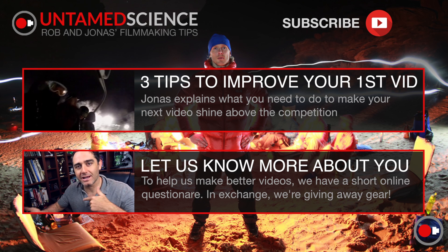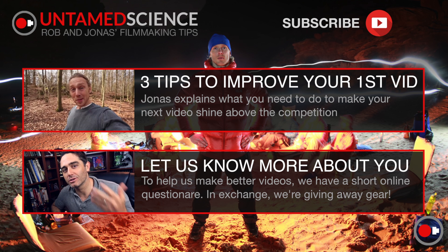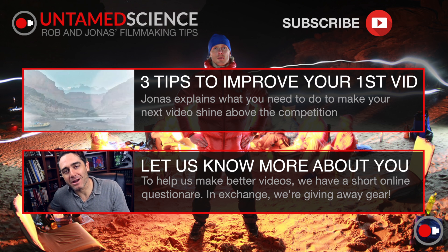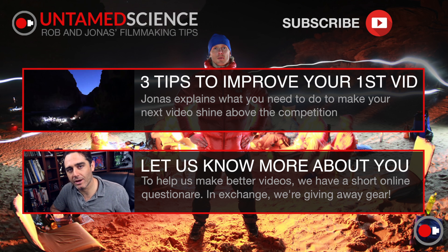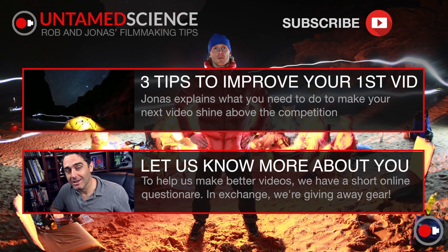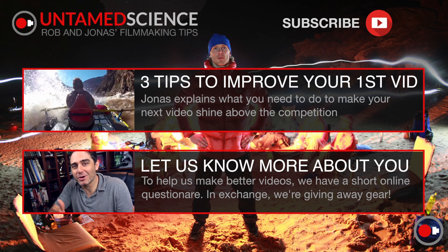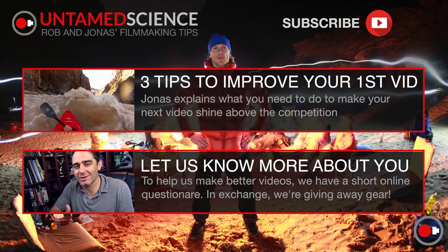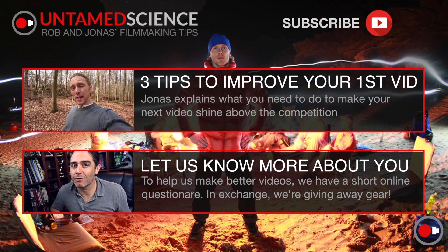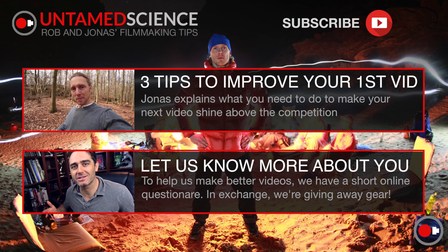Thanks for watching — make sure you subscribe. Jonas and I alternate techniques and have slightly different styles, so we hope you learn something. We're also trying to learn about you as our community, and we're giving away a little bit of gear on April 1st, so hurry up and sign up to help us understand who you are so we can make better videos for you. If you missed the deadline you can still fill out the form — it really helps us out. We'll see you in the next video.